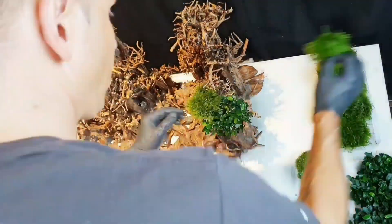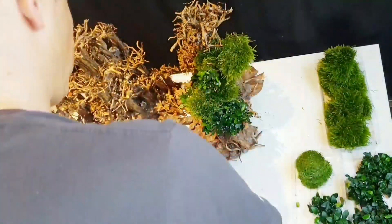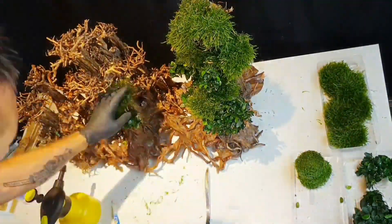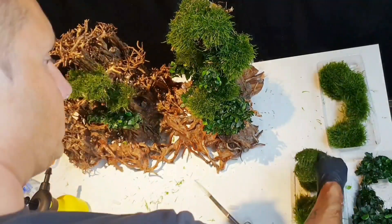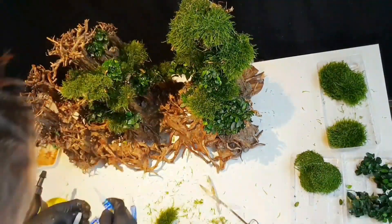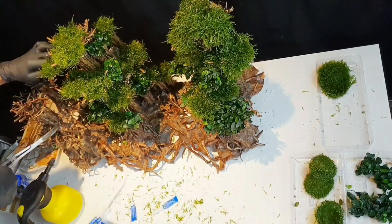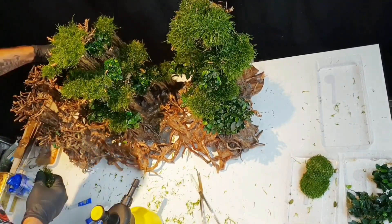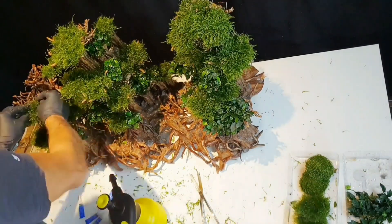Hello and welcome. Today I want to tell you a little bit about a project I developed together with my friends from China and Indonesia around three years ago. The idea was to build a kind of plug and plant decoration for all the people outside here who are not maybe so talented with aquascaping.